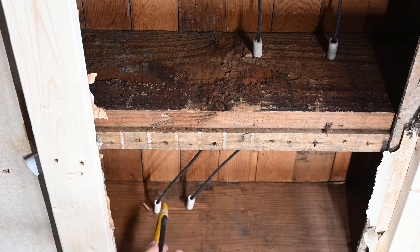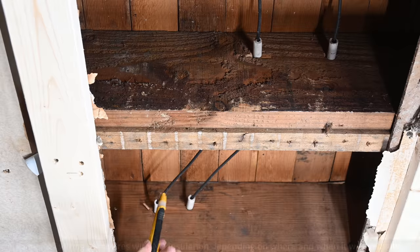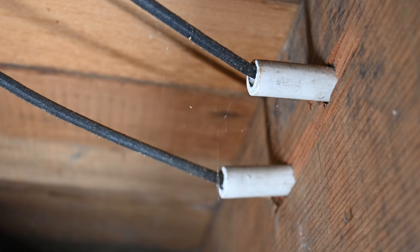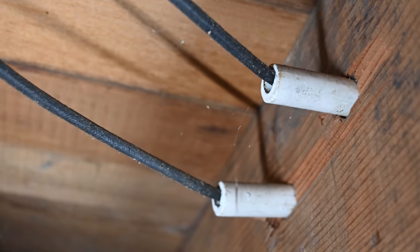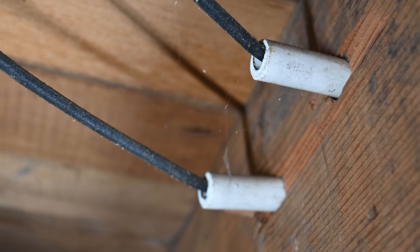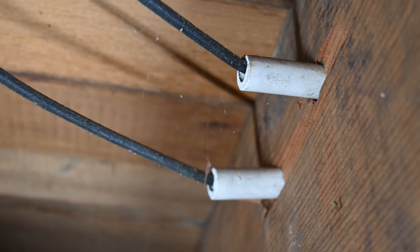The insulation is a combination of a fibrous cloth material along with rubber underneath. As you may have already figured out, the reason this is called knob and tube wiring is because of the types of components that are used to assemble it.